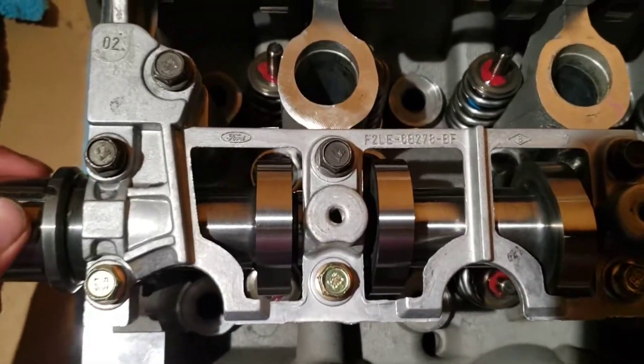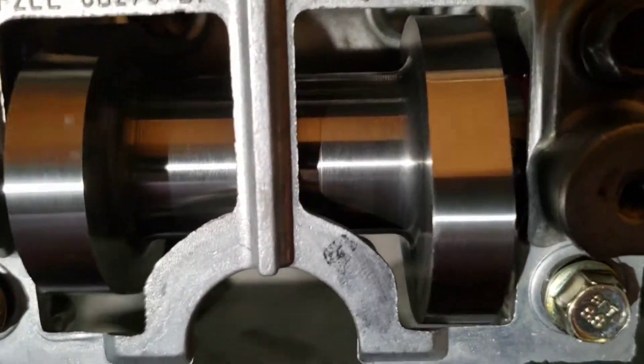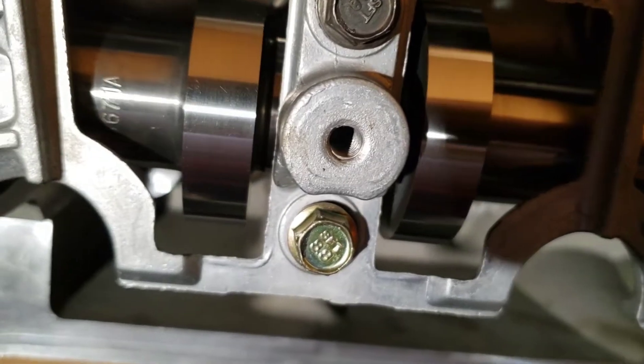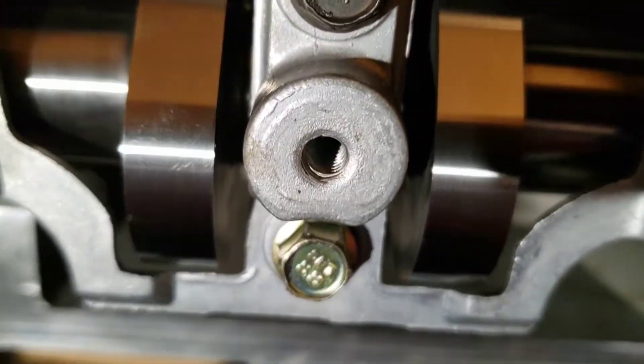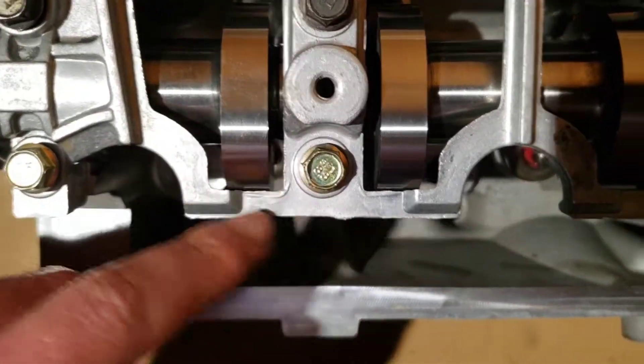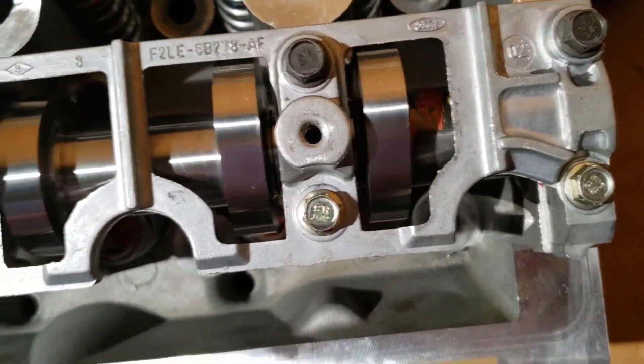I noticed my exhaust cam is too big and it's not clearing the cam tower — it's getting stuck right there. These ones are very close but do clear. So I'm thinking about grinding it down over here to make the clearance better.